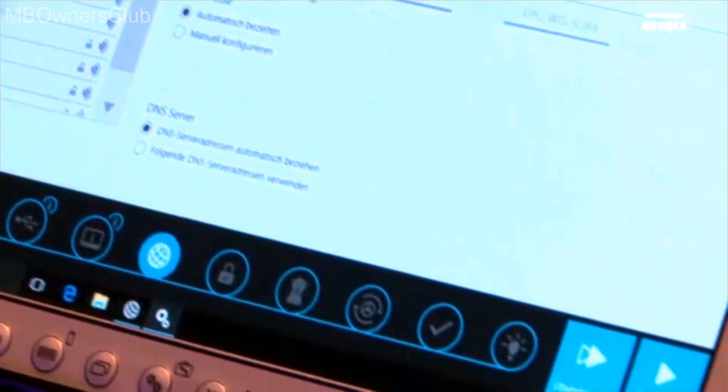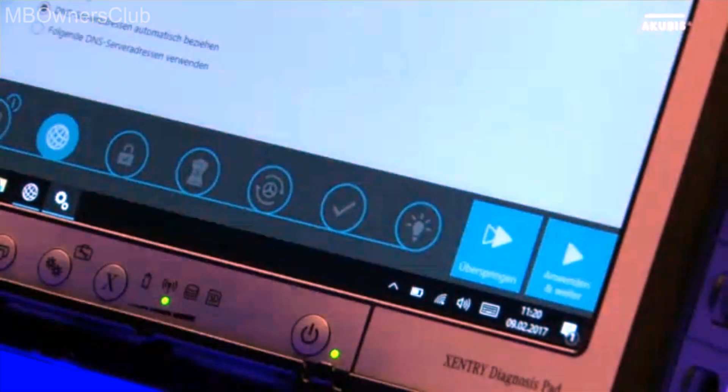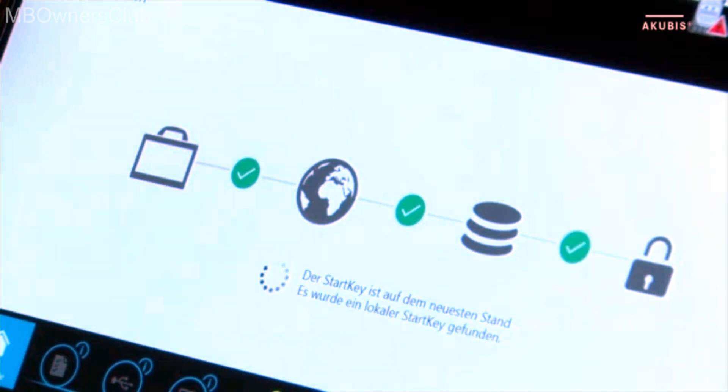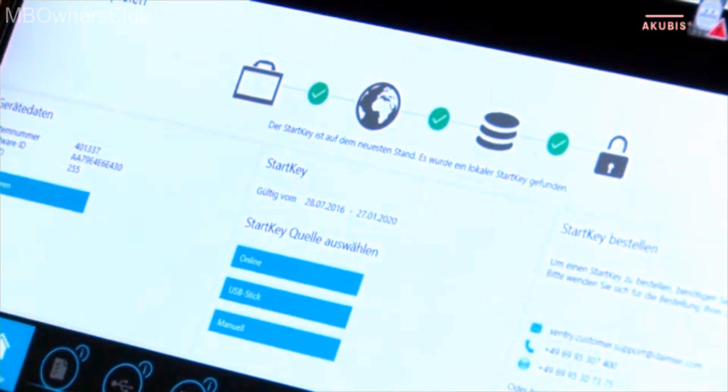We continue the commissioning. If the start key was ordered with the hardware, it will be automatically downloaded in the next step. If you do not have a start key, you can order it with the help of the information displayed.